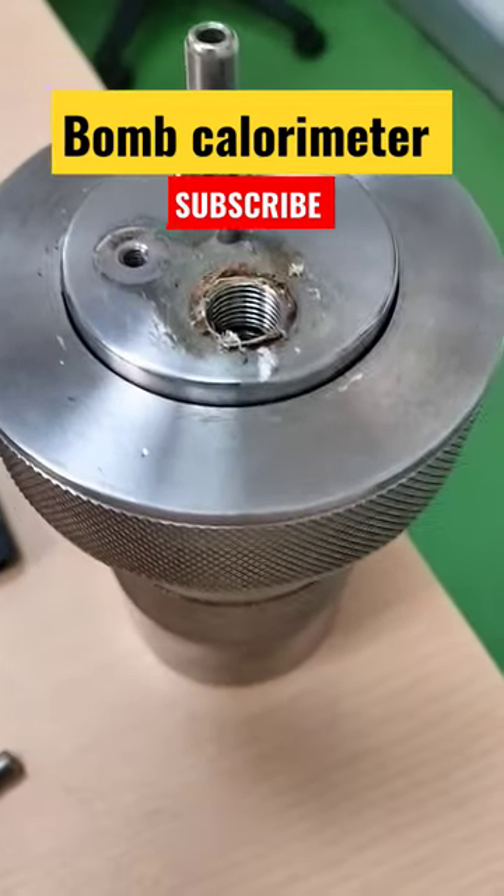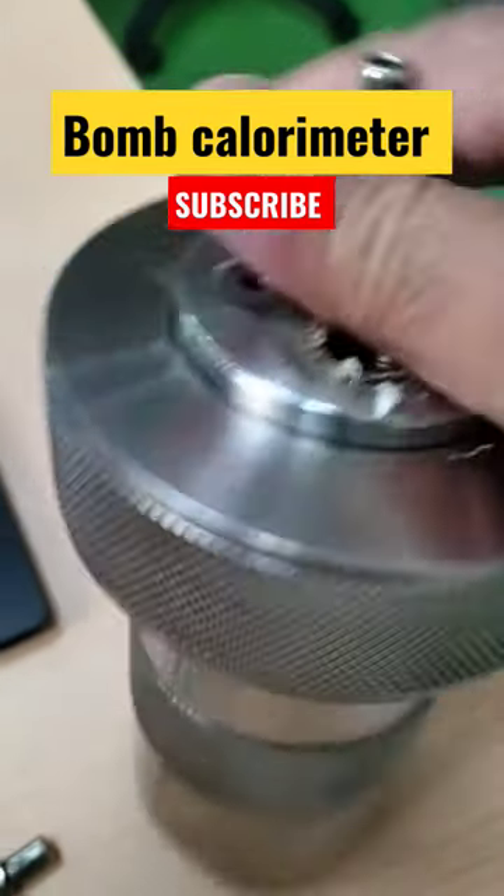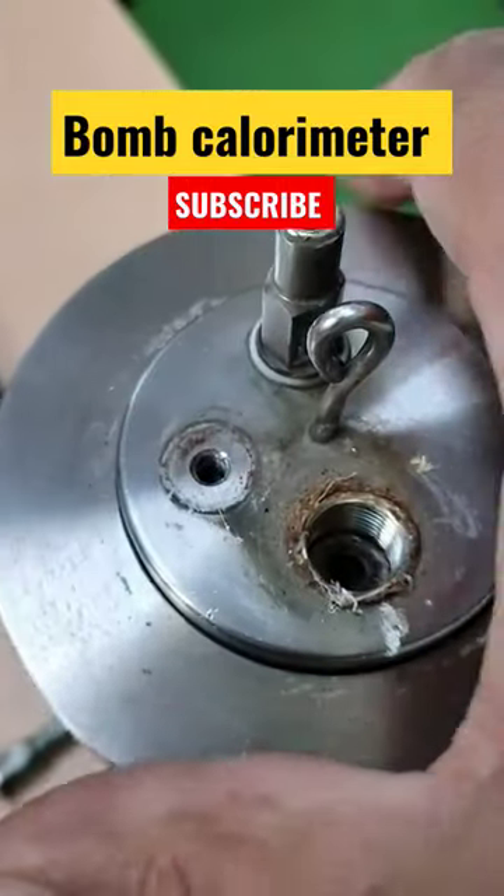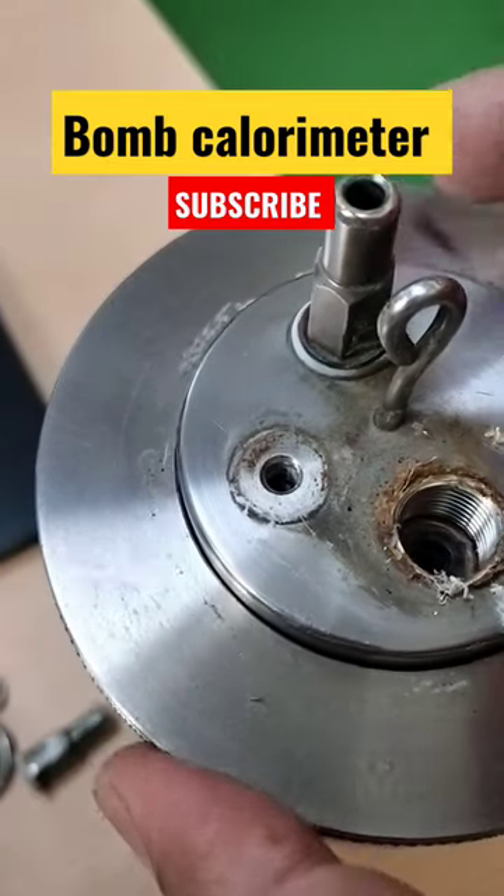This is a Bomb calorimeter — let me introduce this instrument. A Bomb calorimeter measures the amount of heat generated when matter is burnt in a sealed chamber in an atmosphere of pure oxygen gas.